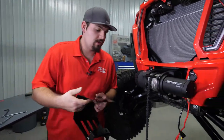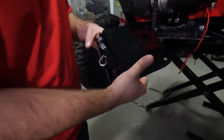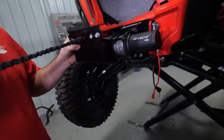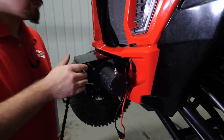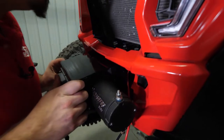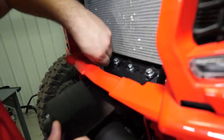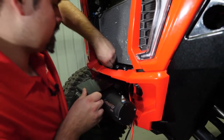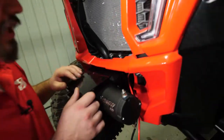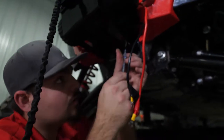With the Fairlead adapter and Fairlead attached to the winch cover, go ahead and install it. Grab your winch rope, feed it through the Fairlead, and pull it all the way through. Then slide the top portion in between the fascia and the winch until the holes line up. Once the holes are lined up, get all your bolts started. Then go down to the bottom and reach up through the bottom of the winch cover to make sure the holes are lined up there as well.